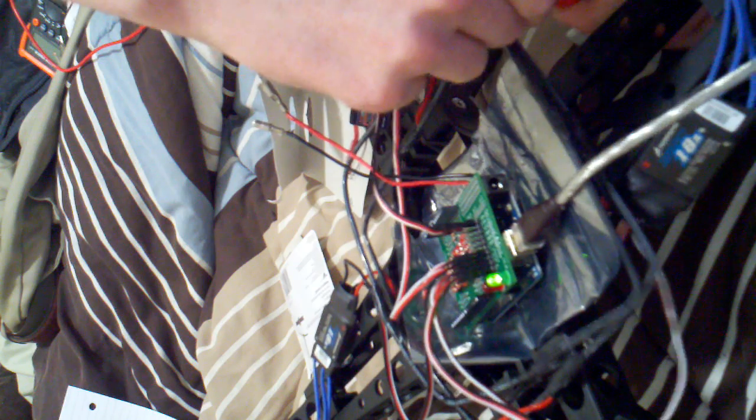We're about to plug in power. Oh, happy day — so far everything is going well.